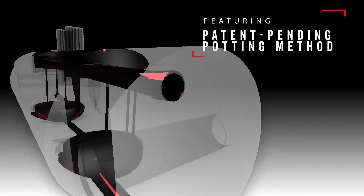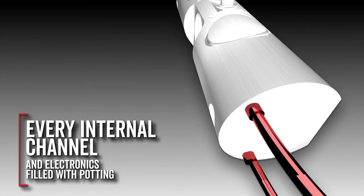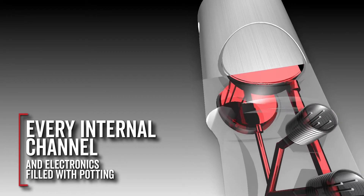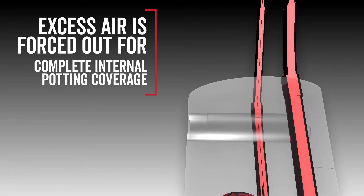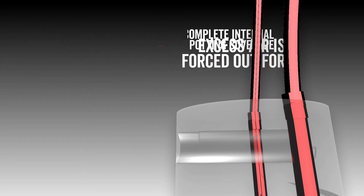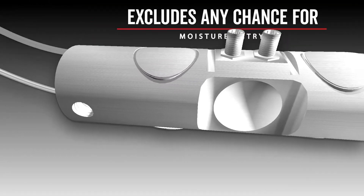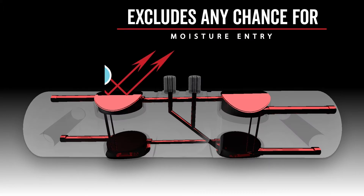Cardinal Scales' patent-pending process then fills the entire load cell with a proprietary potting compound. The compound is injected into the bottom of the load cell and completely fills it, with excess potting allowed to exit the top of the load cell through tubing. This allows any excess air to exit the load cell's internal channels and for gravity to pull excess potting compound into the cavity to displace escaping air. The SCBD load cell's internal channel is completely filled, excluding any chance of moisture from damaging strain gauges and electronics.